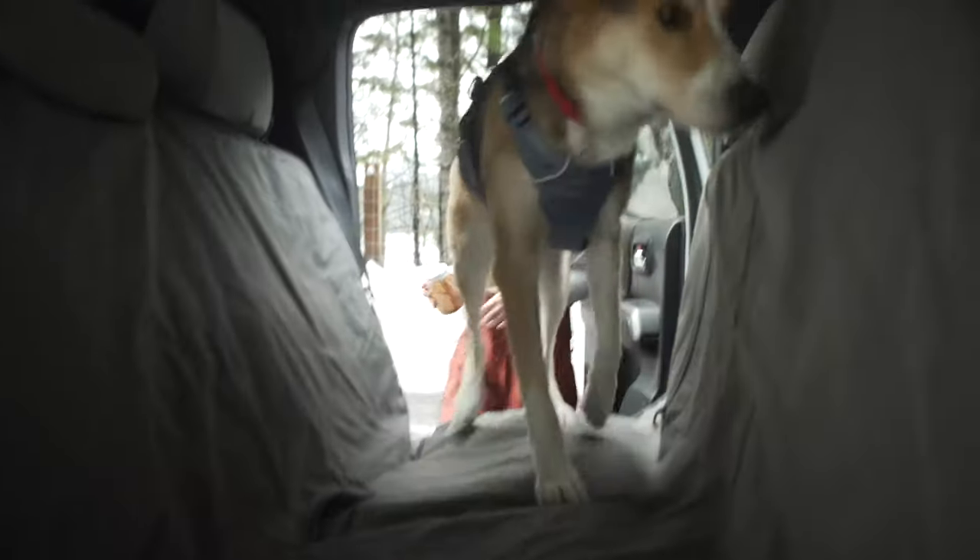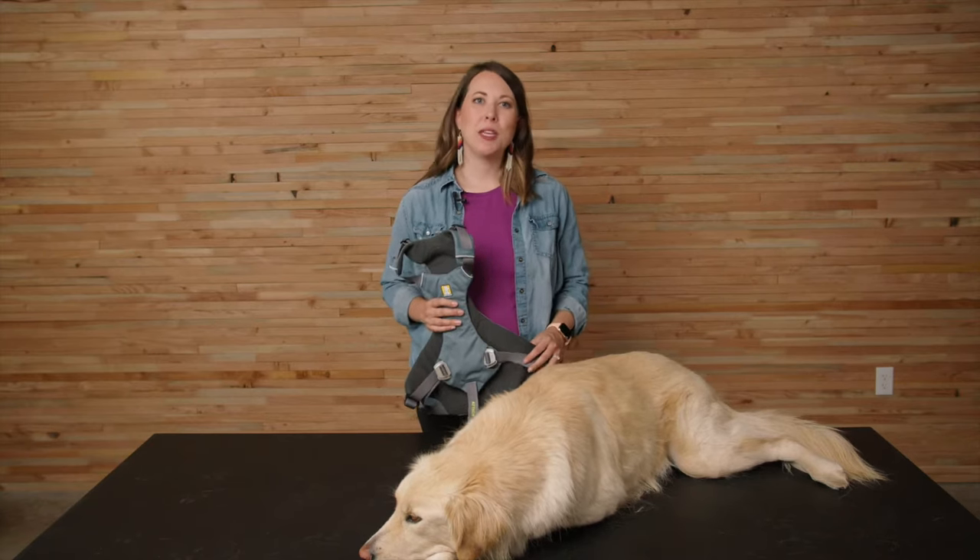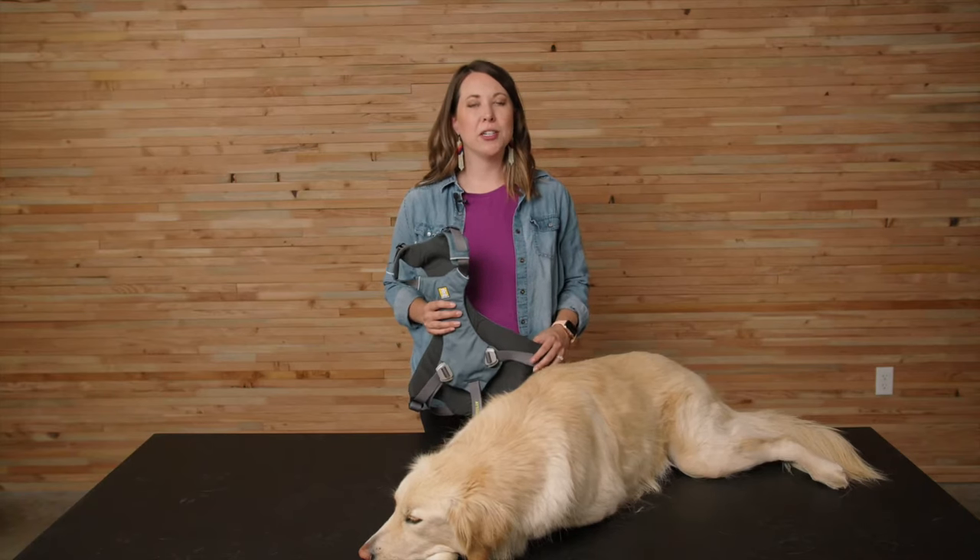The load-up harness is designed for dogs traveling in the car to and from adventures. It is primarily designed to help keep your dog in the back seat while also giving them a little more freedom and comfort to stand, sit, and settle in for the drive. It will also help provide security during sudden vehicle movements.